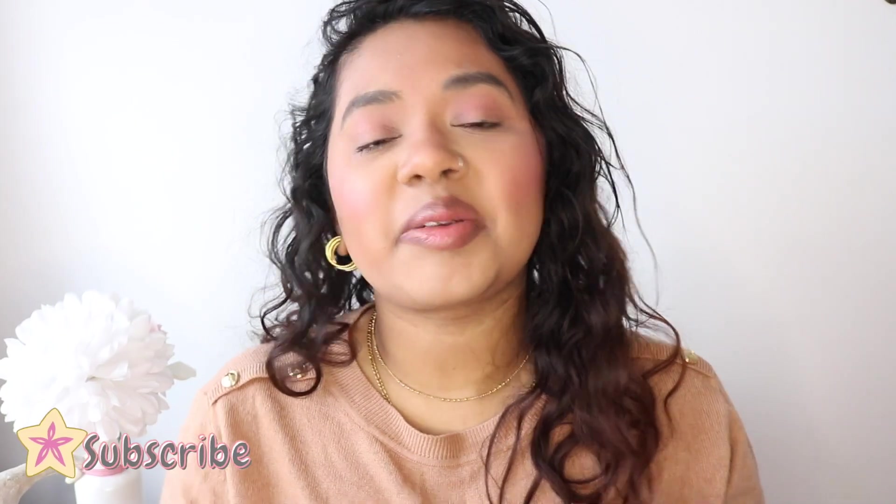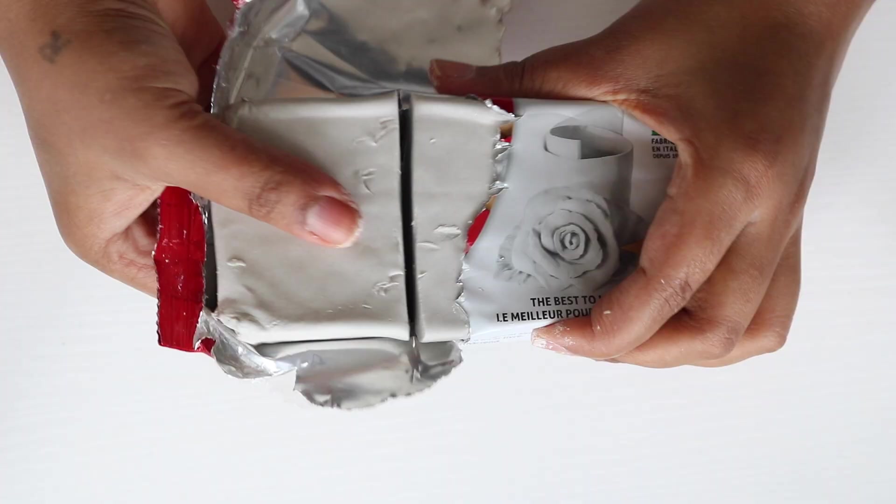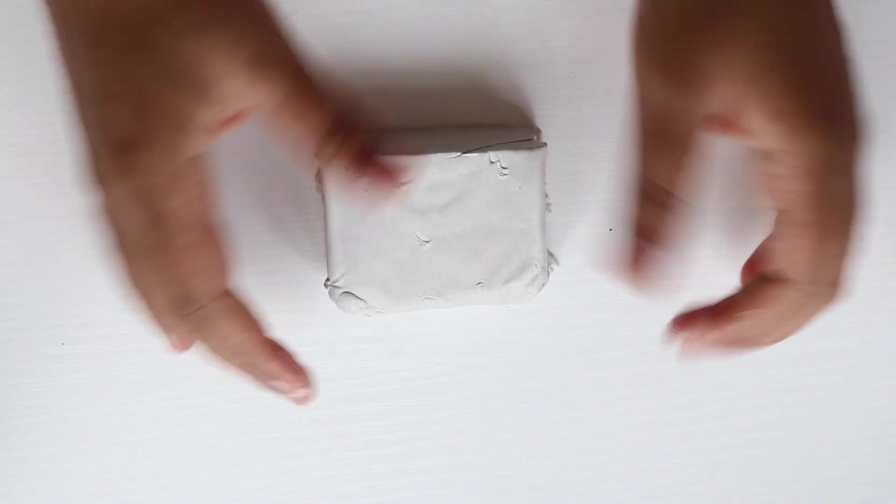I was rubbish at painting but I enjoyed making it so much. Don't forget to hit the subscribe button and give this video a big thumbs up. I am using some white air dry clay — you can use polymer clay but I prefer air dry clay.